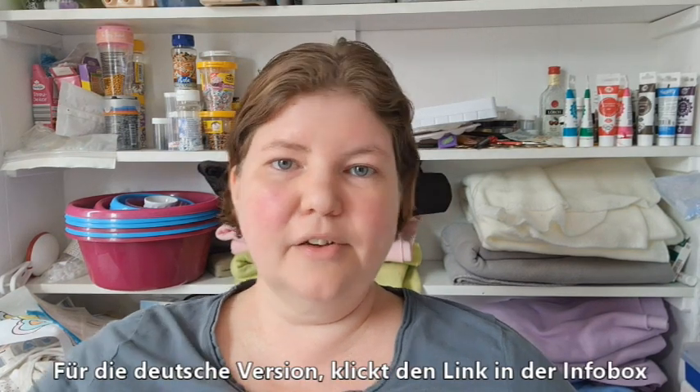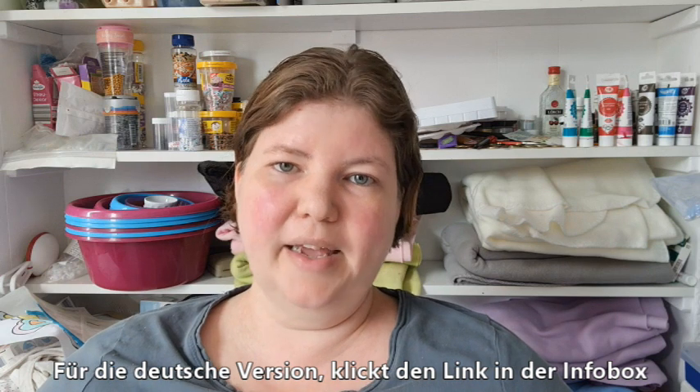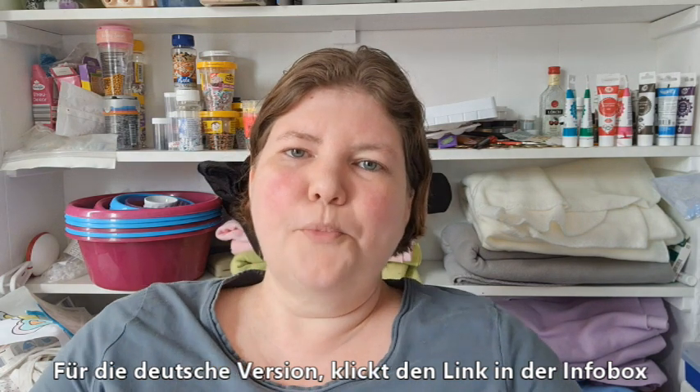Hello, welcome to American Baker in Germany, where the ingredients are German and the baker is American. I'm Michelle, and today we are making some cupcakes that are celebrating my daughter's birthday at school.